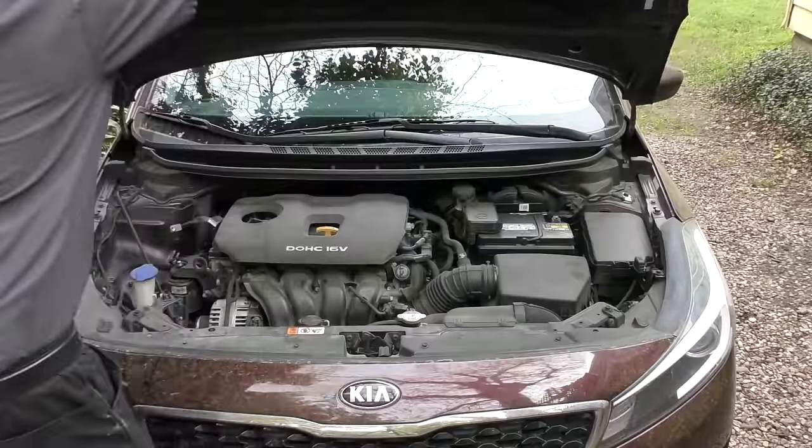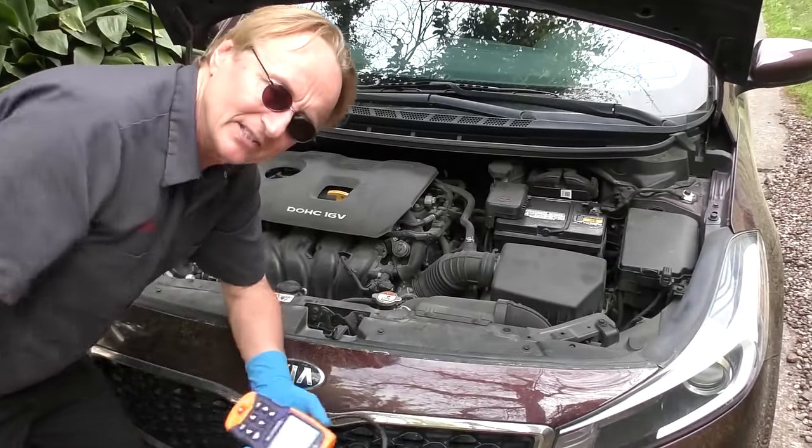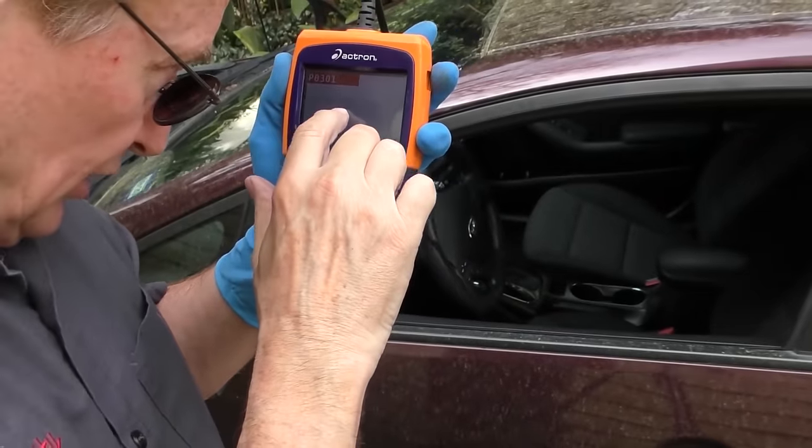Here I've got an easy repair anyone can do themselves. In this case it's a 2017 Kia Forte - the check engine light's coming on and it isn't running right. We'll open the hood. Thank goodness the check engine light is on, so rather than guess, we'll use a computer. I hooked it up to the car and it says P0301: cylinder one misfire detected.